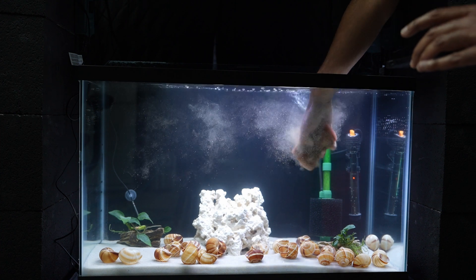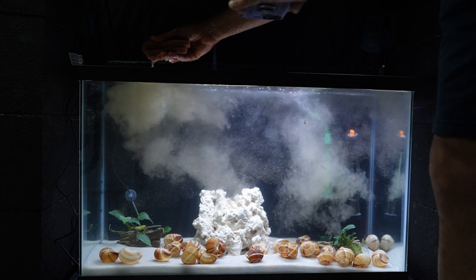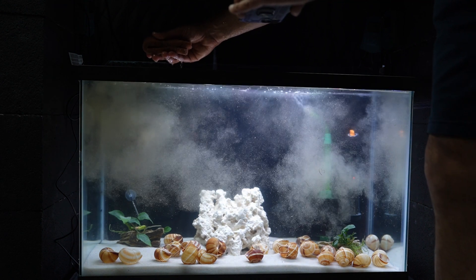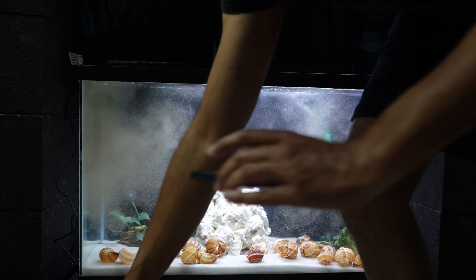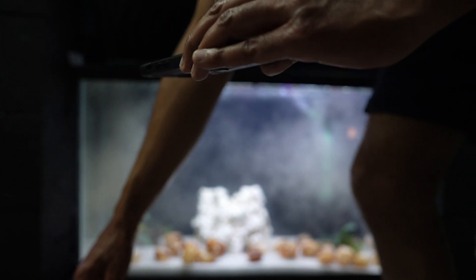I'll swish it around and touch it a little bit. It's obviously going to look dirty because there's still a lot of malm in there, but this water is going to settle after a while and the filter will pick up a lot of the debris.